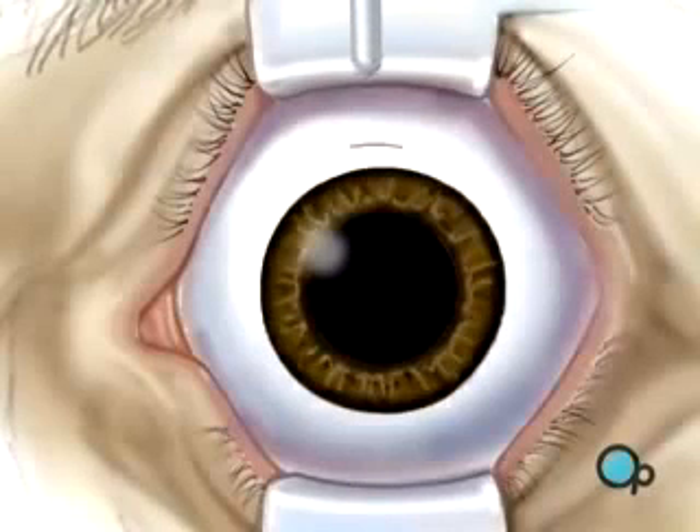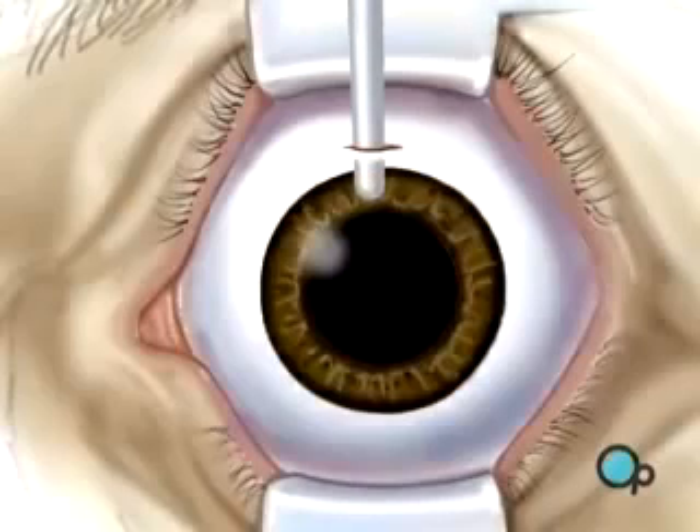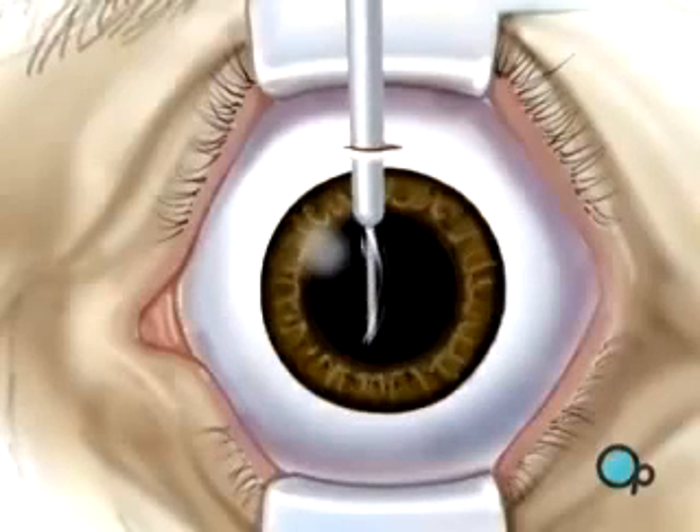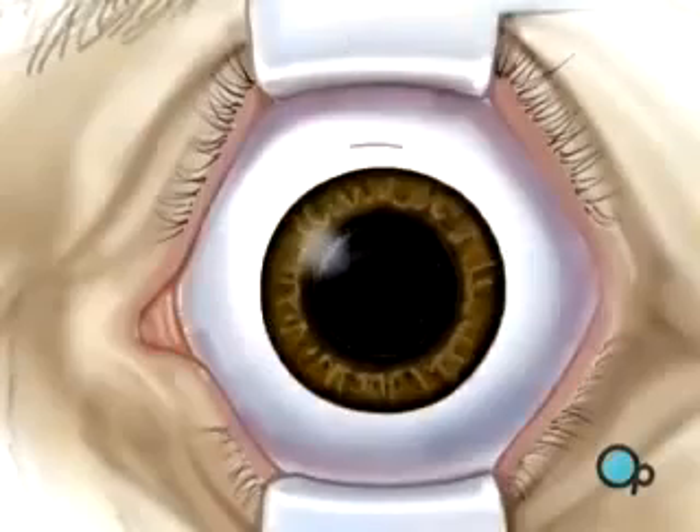The lens is actually rolled up inside a special injector, designed to fit through the small incision made above the iris. With the tip of the injector inside the eye, the surgeon slowly injects the new lens where it unfolds into position.